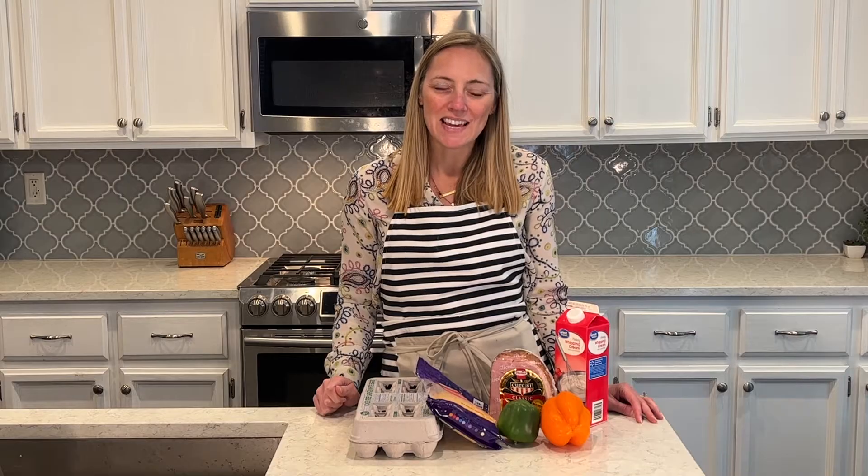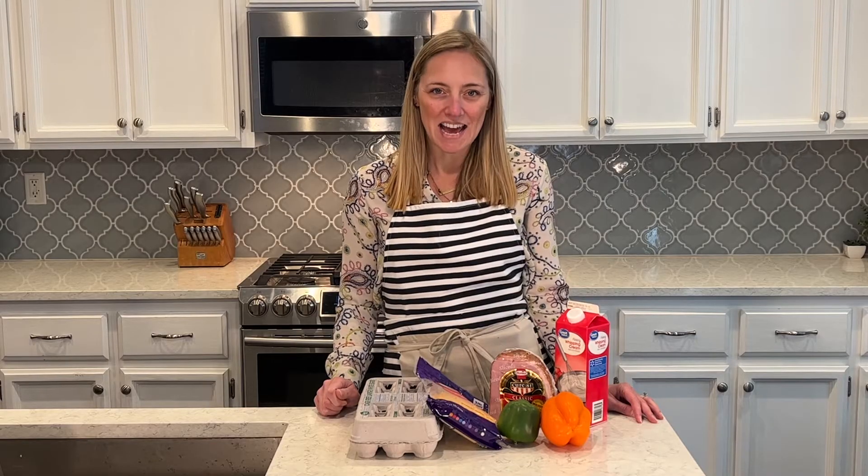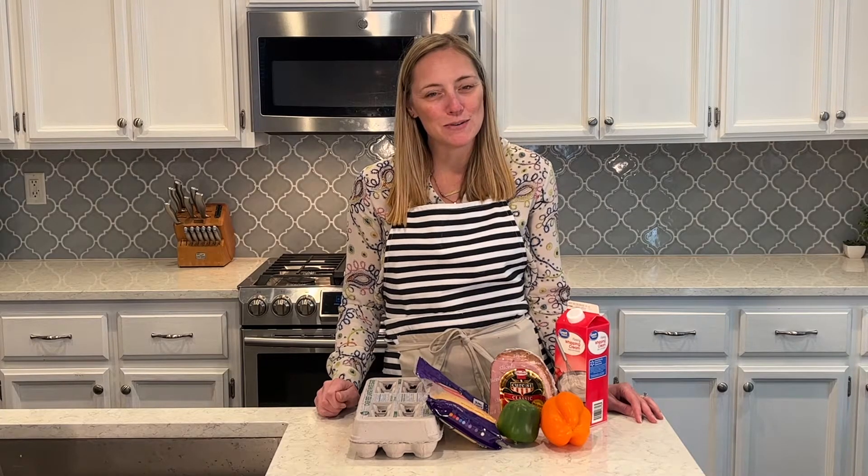Check the description box for the recipe if you want to make this, and don't forget to subscribe to my channel if you're new here and click the bell button so you get a notification each time I post a new video. Lots of meal prepping ideas for breakfast, lunch, and snacks. I also have some new dessert recipes, so check all those out if you haven't already, and I will get this week's breakfast cooking.